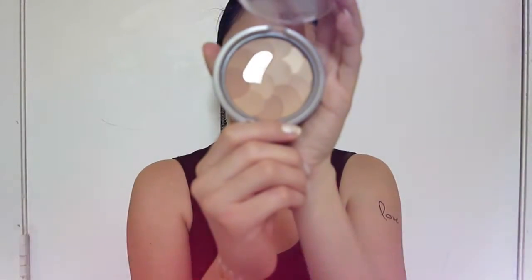I'll go ahead and apply Physicians Formula powder on my T-zone, and I also apply it over my eyes to prevent any creasing.